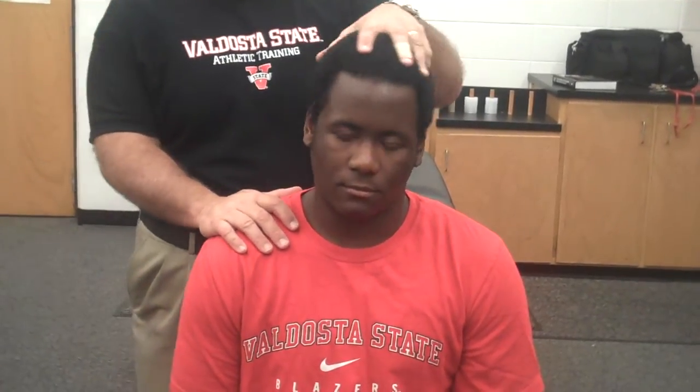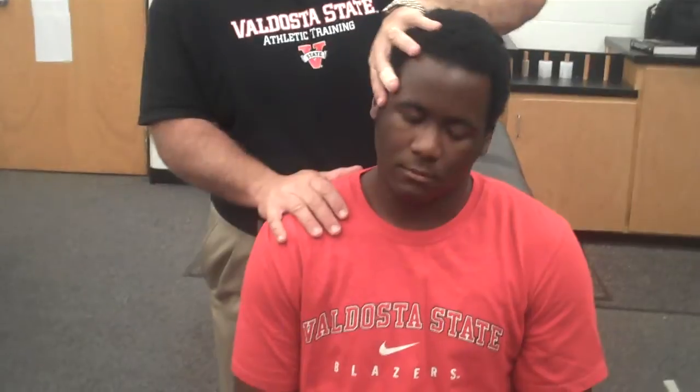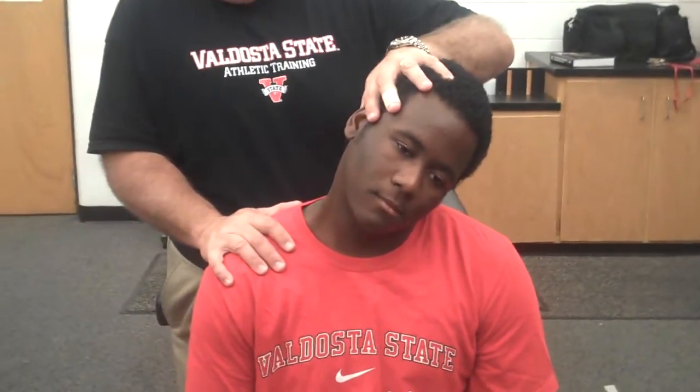I'm going to combine both a forced lateral flexion and shoulder depression. This is going to be passive, so I'm going to ask him just to relax. Then I'm going to push his head to the side and depress his shoulder.